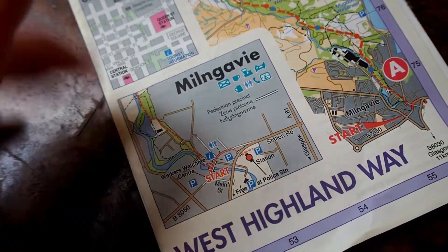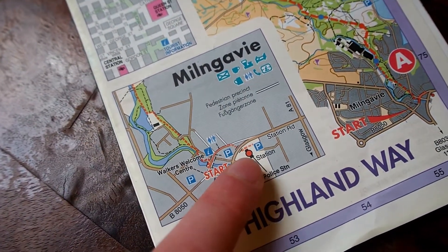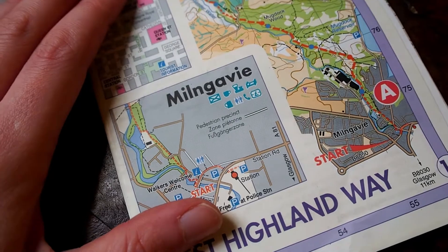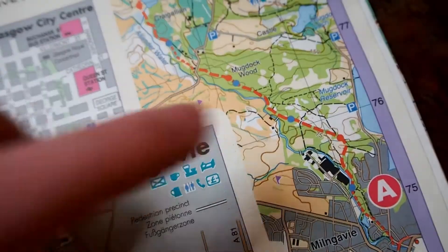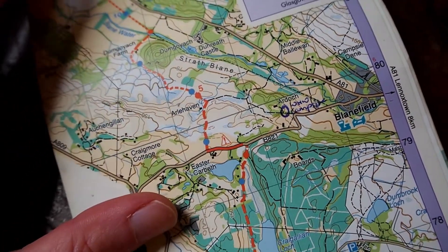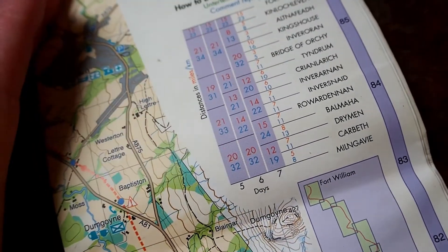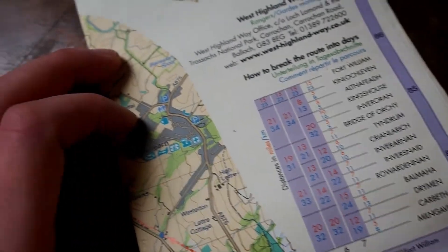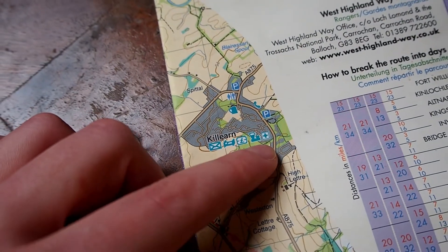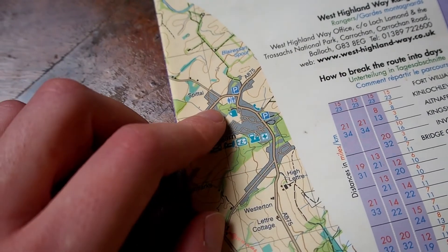You can also see the small map of Milngavie, showing the station where you're most likely going to arrive and how to get to the actual start of the West Highland Way. The path you're supposed to follow is easy to track on this map. You can see waypoints in kilometers and miles, and the distances between towns are calculated as well. You can also see where to send mail, book accommodations, restock food, find a pharmacy or chemist, and where public facilities are located.